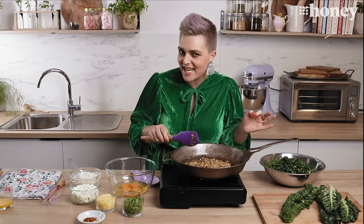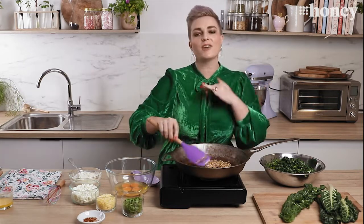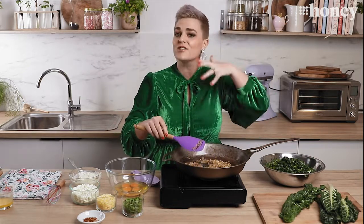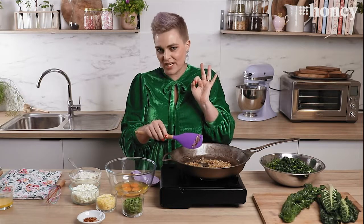Hello and welcome back to Nine Honey's Everyday Kitchen. I am Jane DeGraff and today is Spinach Pie Day or Spanakopita Day. I'm really excited about today's recipe because I grew up eating a lot of spinach pie. I love what I'm doing today because it's taking the typical spinach pie recipe and making it a little bit easier to make on a weeknight and a little bit healthier because there's slightly less pastry in it.